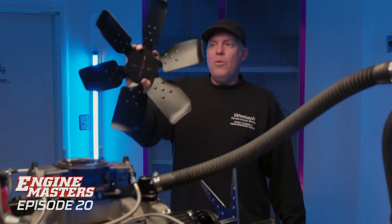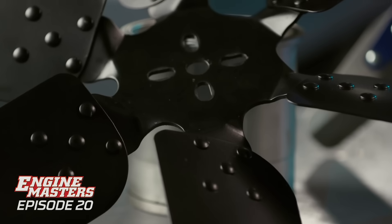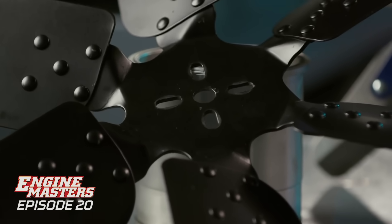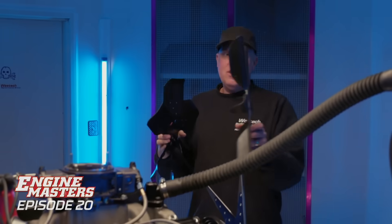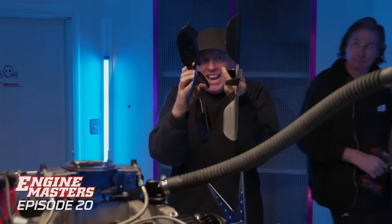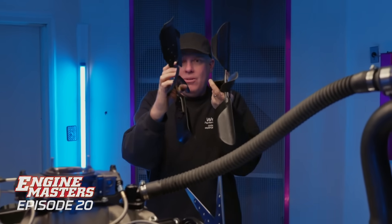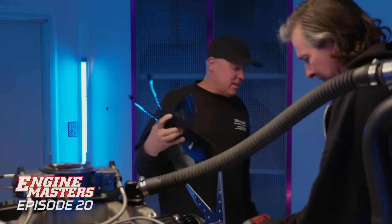Last one - we're going to install what we assumed was going to be the worst fan, which is the factory-type steel non-flexible fan. The plastic one could be worse. It's all about the pitch of the blade - look at how there's a 90-degree cut on that blade, whereas the other one's more shallow. So who knows what's going to happen here.